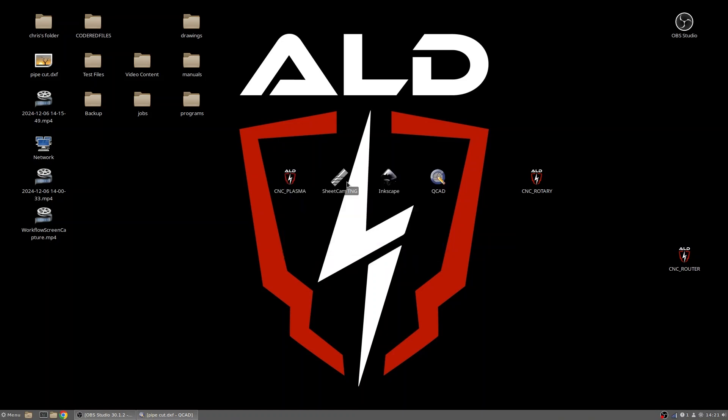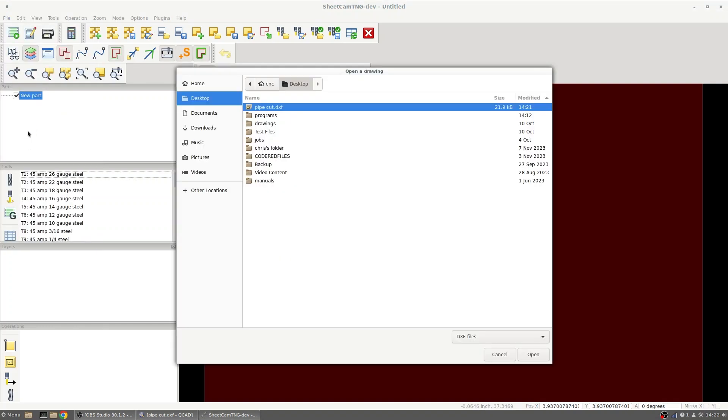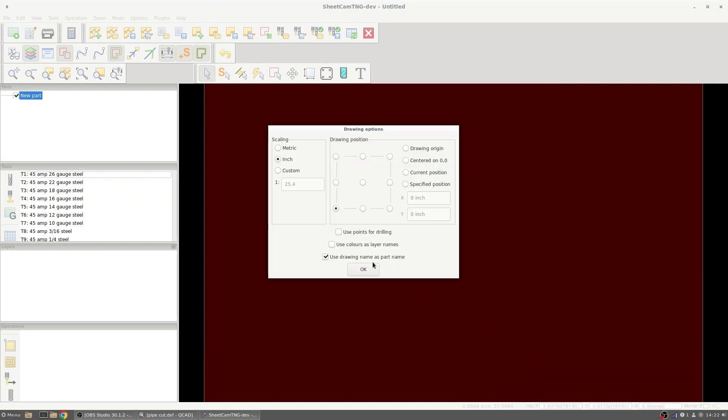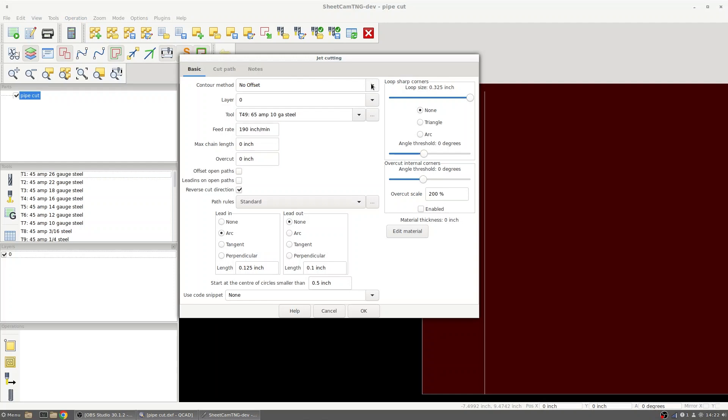From here we can go into SheCam and start setting up our operation. We'll first start by going into File, New Part to bring in our drawing. We'll select our drawing options by going to Inch and setting our drawing position as the bottom left hand corner. Then we'll go to Operation, Plasma Cut to set our operation. We're going to be running no offset, verify our layer, and our tool will be 65 amp 10 gauge steel because we have 65 amp consumables on the table and 10 gauge steel wall thickness.